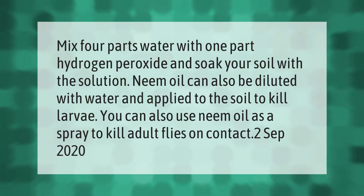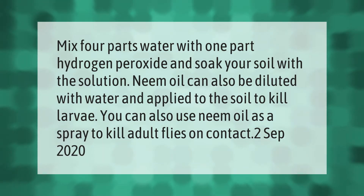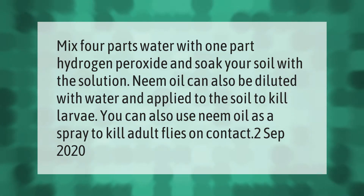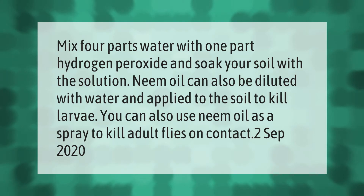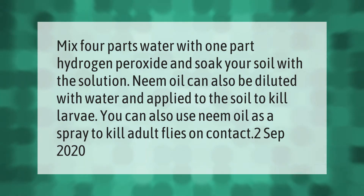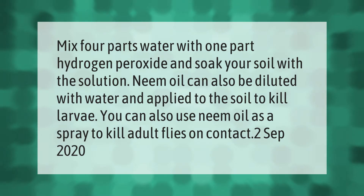Mix four parts water with one part hydrogen peroxide and soak your soil with the solution. Neem oil can also be diluted with water and applied to the soil to kill larvae. You can also use neem oil as a spray to kill adult flies on contact.